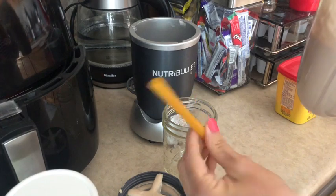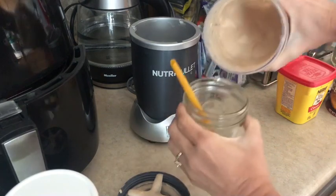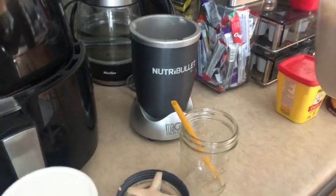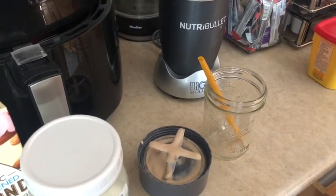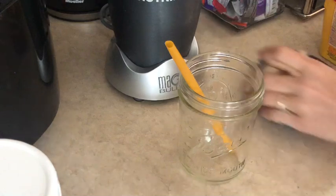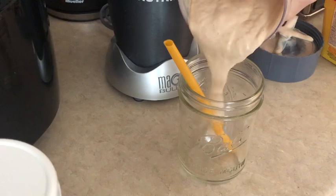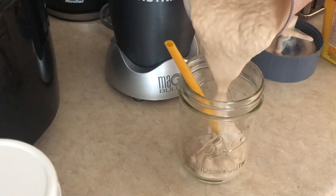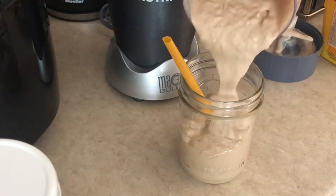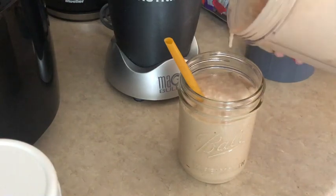If you have not invested in some smoothie straws, these things are great. Let me get you a really good close-up look at that while I pour this in. It's like a big milkshake — so yummy, so creamy. I have been enjoying these quite a bit; I'm having at least two of these a week right now.